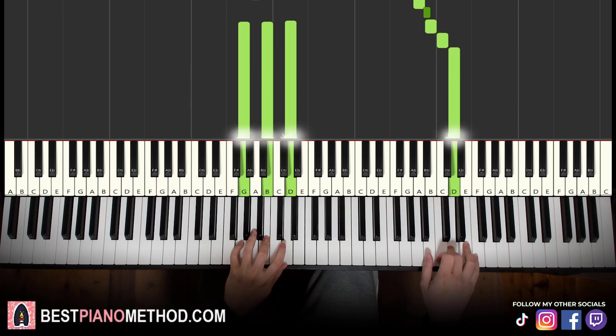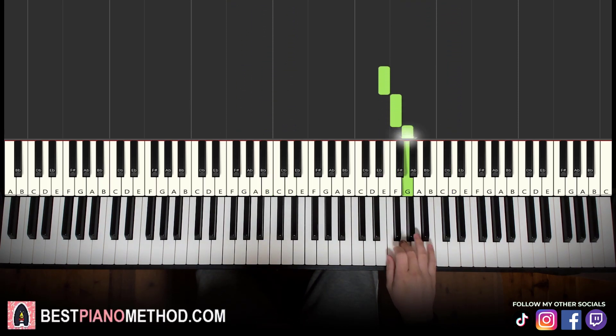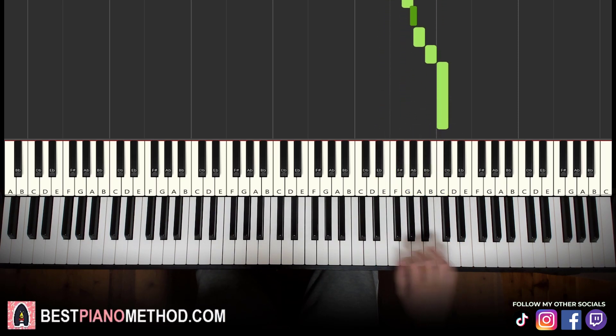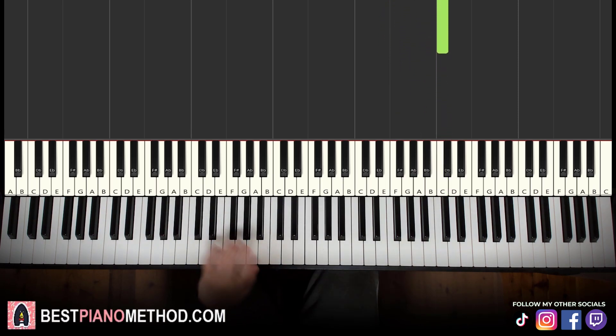Moving on to the second part: the right hand goes back down to E, then F, G, G-sharp, A, B, C. It's kind of like a sequence from the first part, just starting on the E note: E, F, G, G-sharp, A, B, C. Using the same fingering: one, two, three, four, one, two, three.